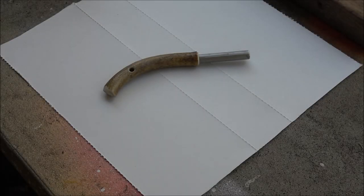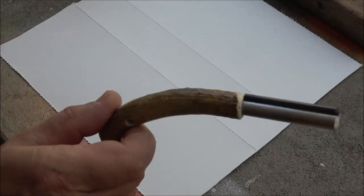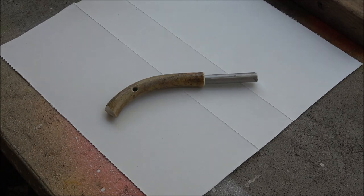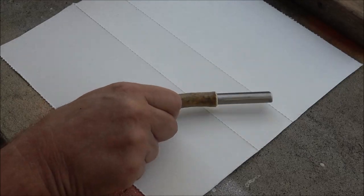Hey everyone, Shabarer1000 here. Today we got this fire starter — we're going to be checking this thing out. It's from Montana Antler Craft. So let's see what this thing is all about. It looks cool.